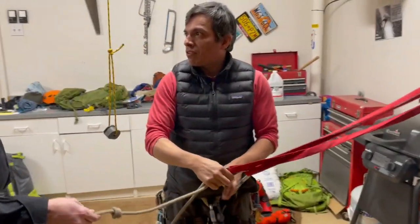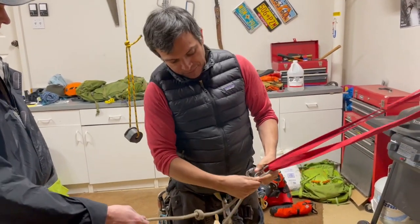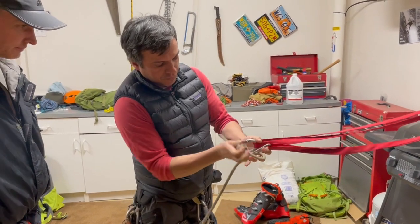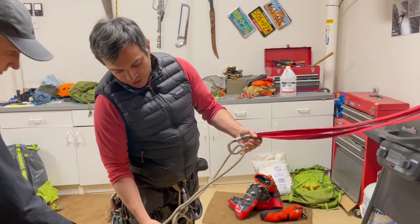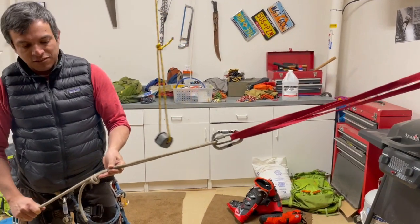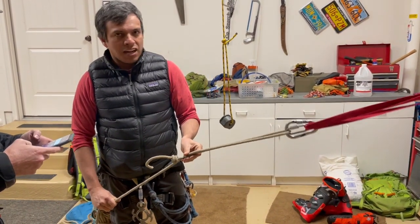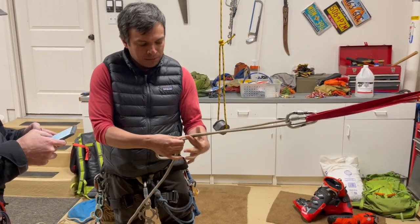There was a groove in the rock. Then, when the rope was going through, it went through the groove — because of the knot — and it gets pinched. You pull the system first, and it's not coming out because the groove is just here.